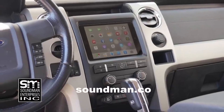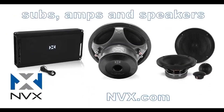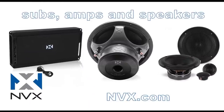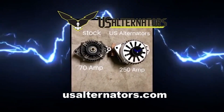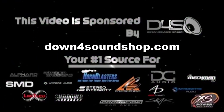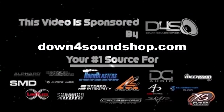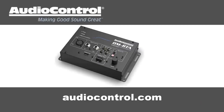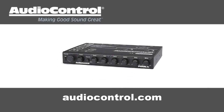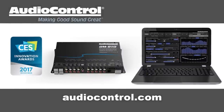Buy genuine Soundman iPad dash kits at soundman.co and find high-quality car audio equipment at nvx.com. Upgrade your vehicle's charging system with a high-output alternator from US Alternators at usalternators.com. Down4Sound is an authorized dealer and offers the best prices on the brands they carry with the fastest shipping in the industry — go to down4soundshop.com. Audio Control has what you need to make your stereo system sound better — check out their full line of equalizers, line drivers, digital signal processors, and more at audiocontrol.com.